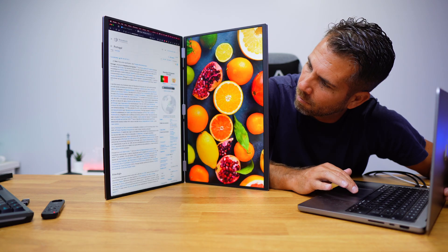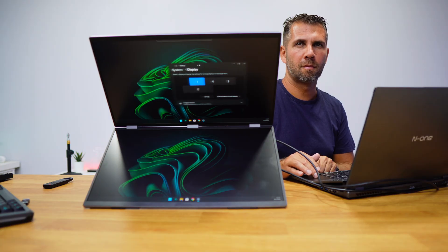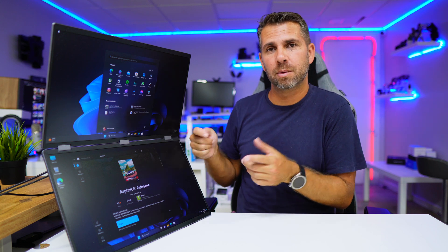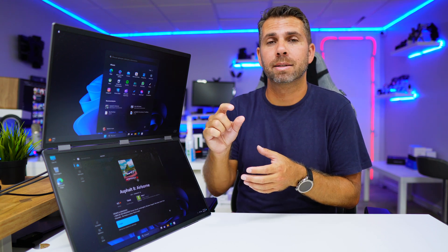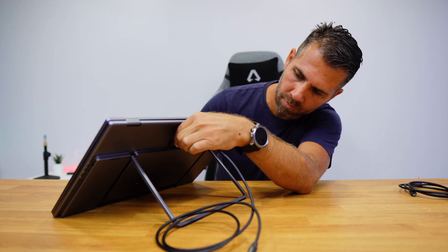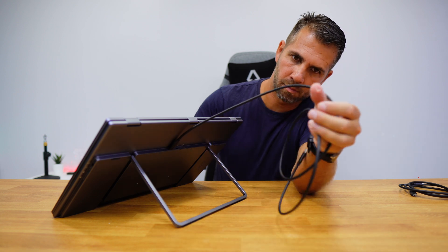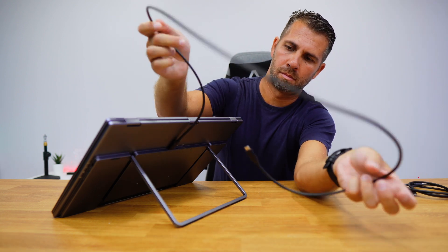I used it on macOS and Windows and the experience was awesome on both. There is only one thing you may need to do if your computer isn't ready already, which is install a driver. When you connect for the first time it will appear as a drive — just install the driver and that's it; you will have access to display both images on your computer.